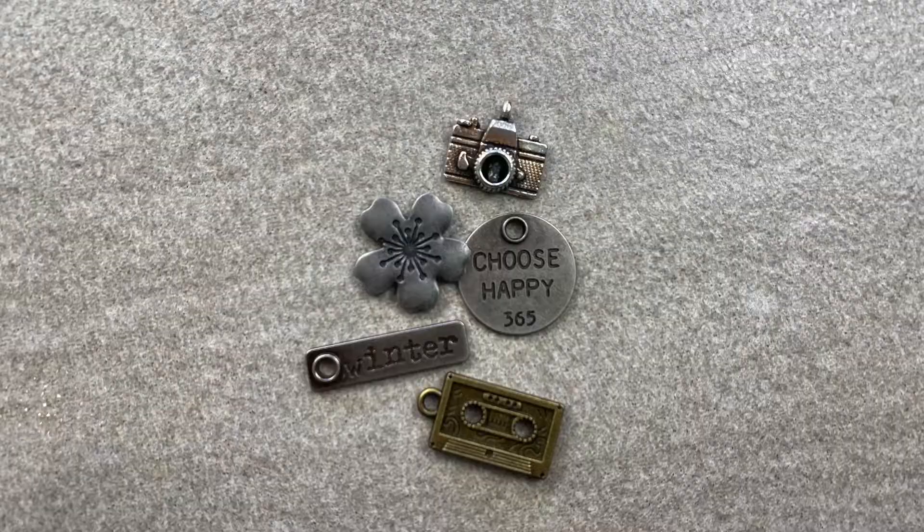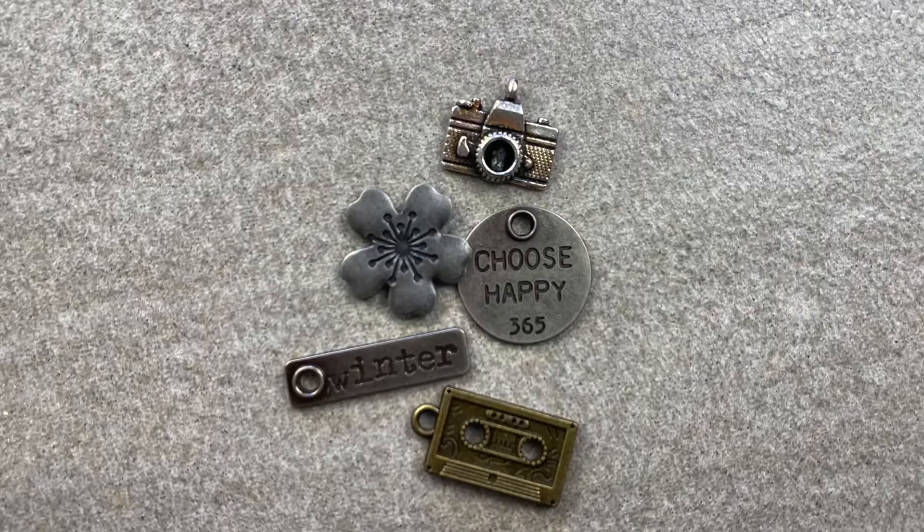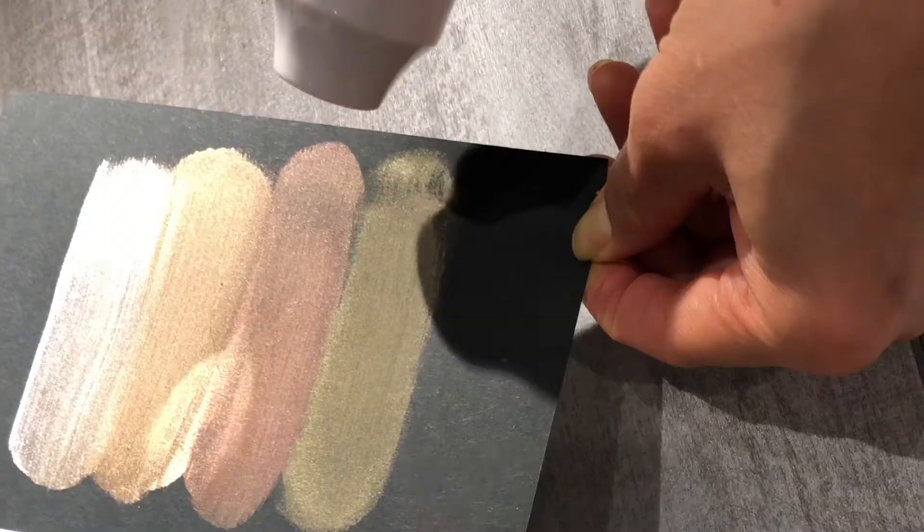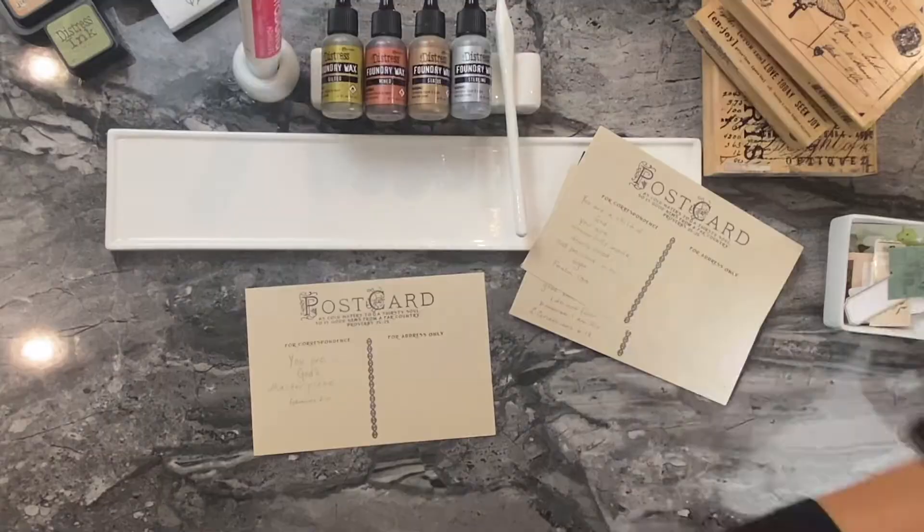It's designed to create a luminous metallic highlight on your porous or non-porous surfaces. Porous would be like wood or paper, and non-porous would be things like your metal embellishments. The fluid wax transforms into a vibrant metallic finish once you actually apply heat to it. So it's quite an interesting medium because it's wax.